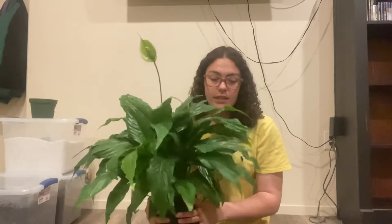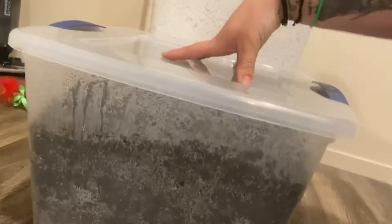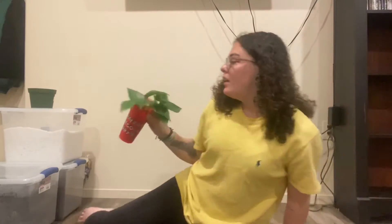I have soil, perlite, and down here I have peat moss. The cats are going to be trouble during this — I already know. All right, so we're going to start with the pothos first, I'm super excited.